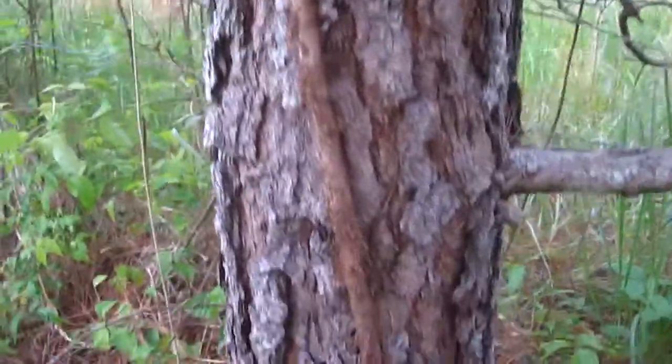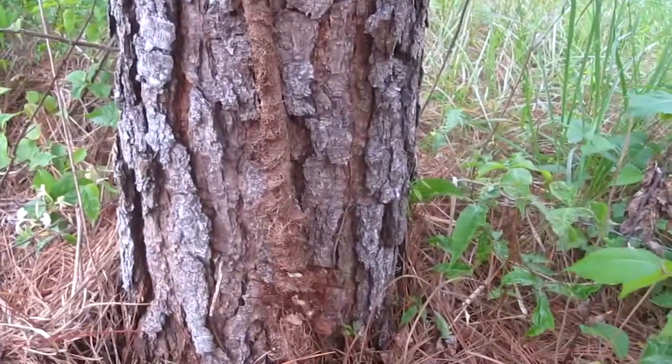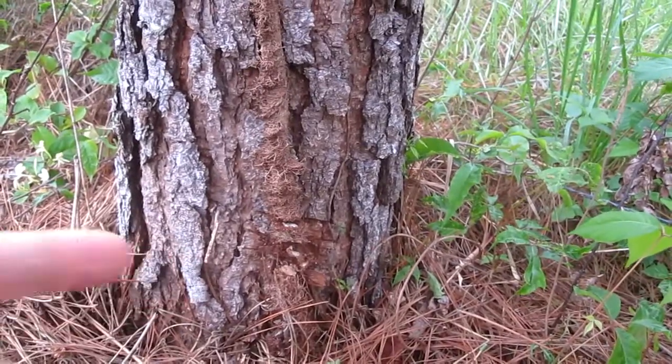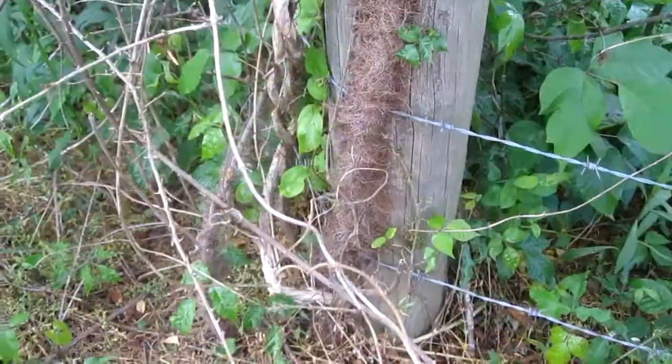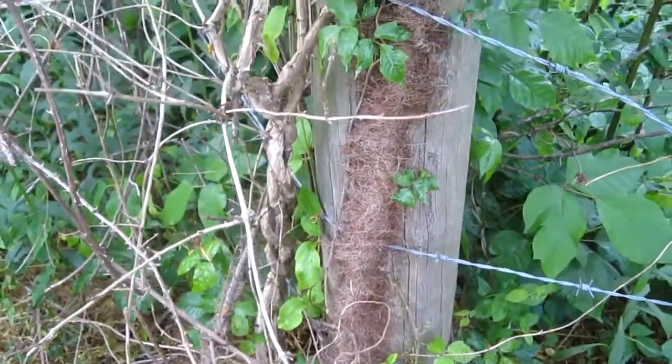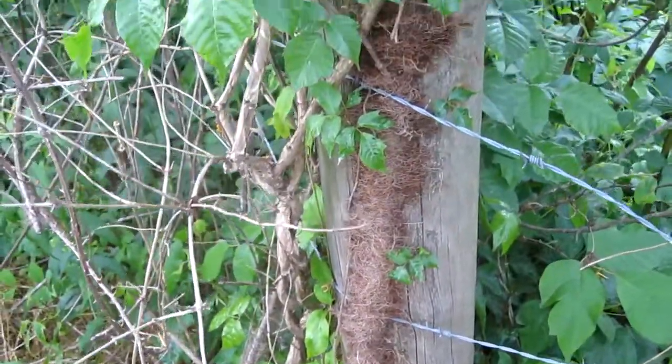Here's the vine and I took a machete knife and cut it right there. You'll notice I'm wearing long sleeves and gloves. This is what the vine looks like when it's pretty big — it almost looks like it's hairy.